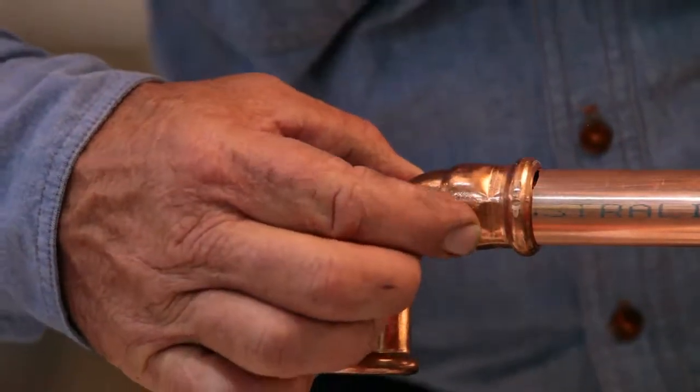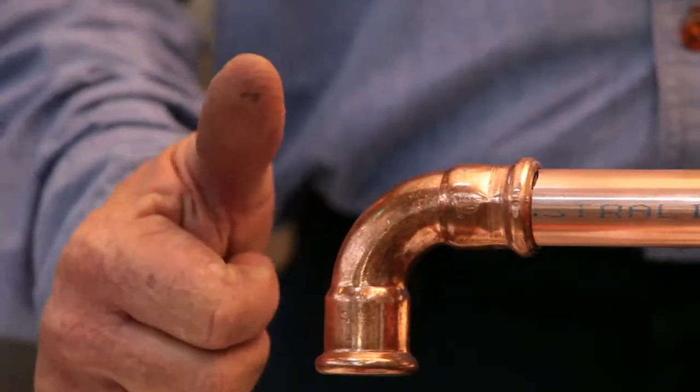And finally, visually inspect the fitting and your press is complete. How fast and easy was that?